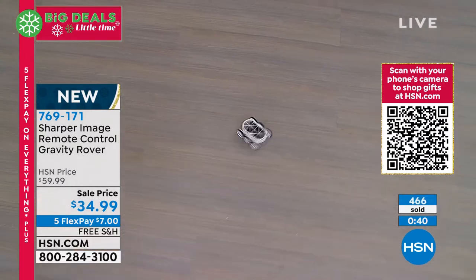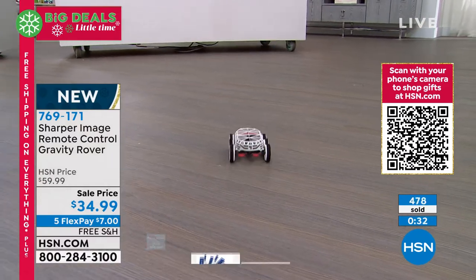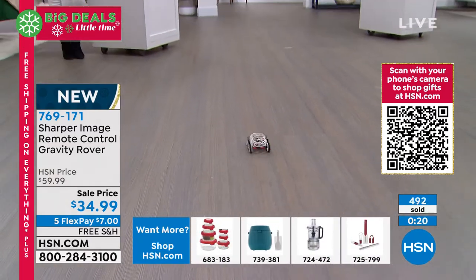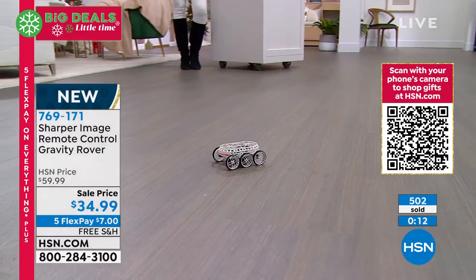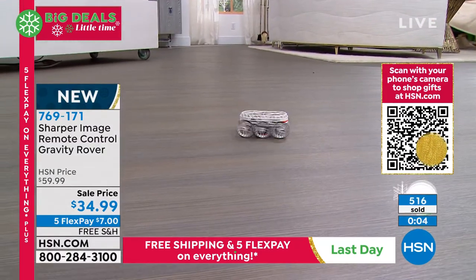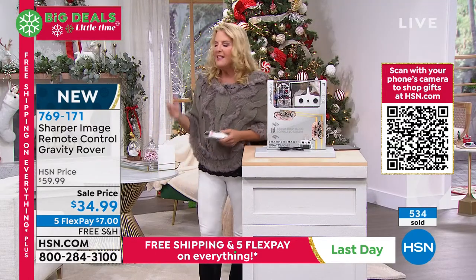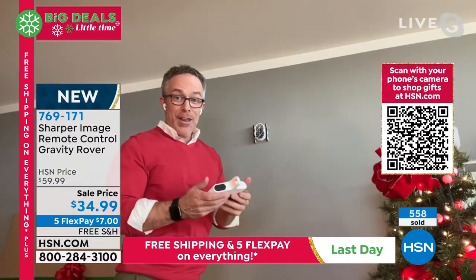One thing you might not know if you're new to HSN — we do what's called delivery direct. So for the same free shipping and handling and five flex pays, you can have us deliver it directly to somebody else. So if you want this mailed to your grandson who lives in California, let us do the work — it's still free shipping and five flex pays to you. We can even save you a step and have it delivered to whoever's home you want. That is really part of the convenience of shopping with us. This is the gift that everybody's going to be like, that is so cool, especially when it goes on the ceiling. Everybody in the room is going to want to play with it.